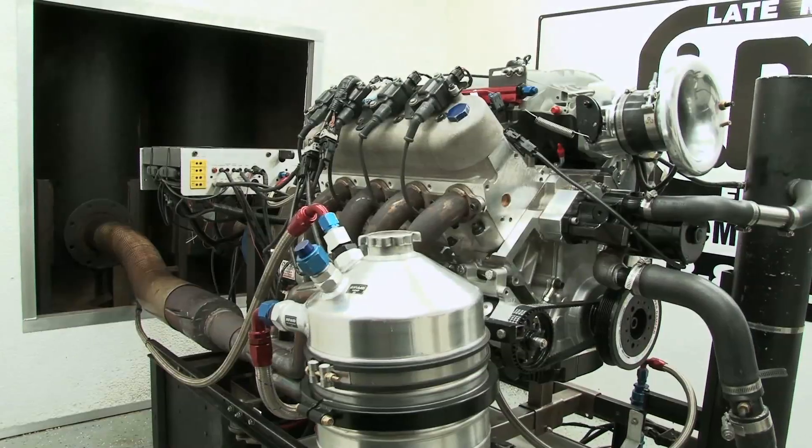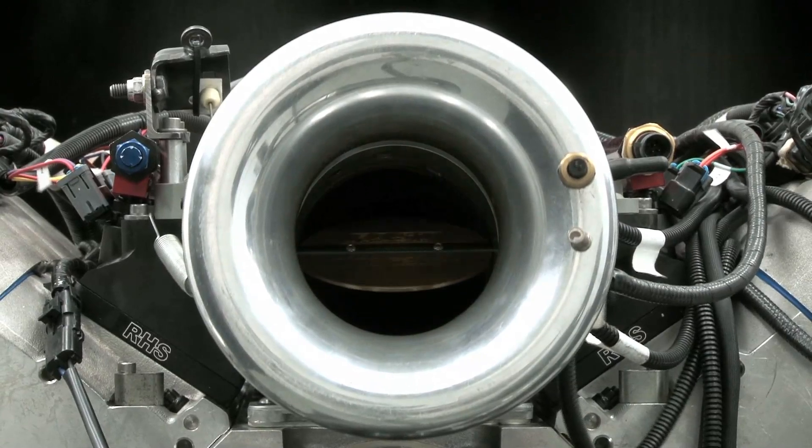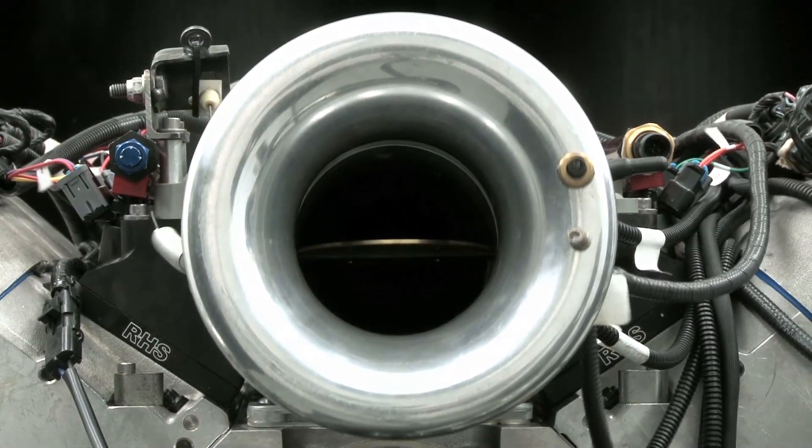One last thing — just like Texas, this bad boy is going to be big. 502 cubic inches big. It'll make so much power nobody will care if the paint is four different colors.